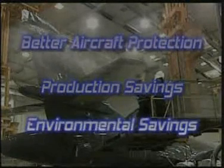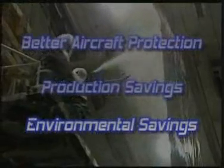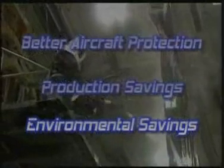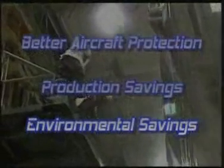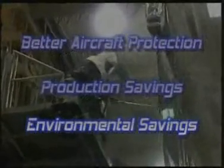Finally, the third benefit is environmental savings: reduction of water usage and treatment costs, reduction in disposal costs due to the elimination of chromium, and the elimination of toxic release inventory reporting of chromium associated with aircraft pre-treatment processes.